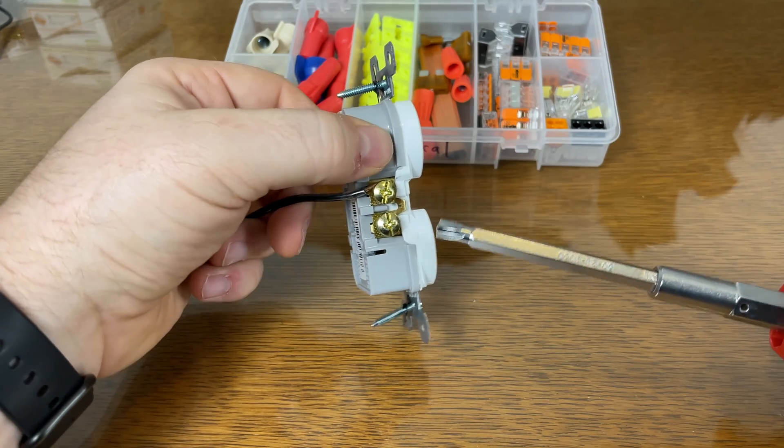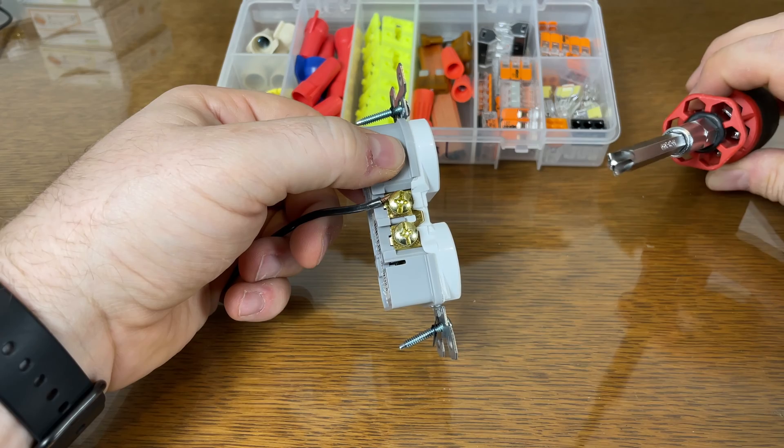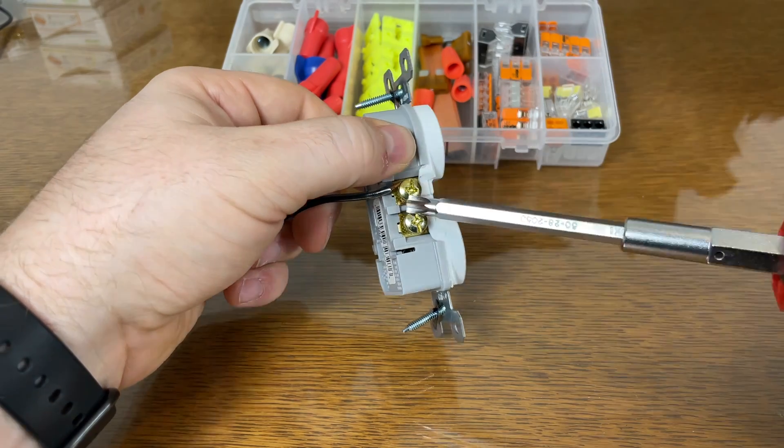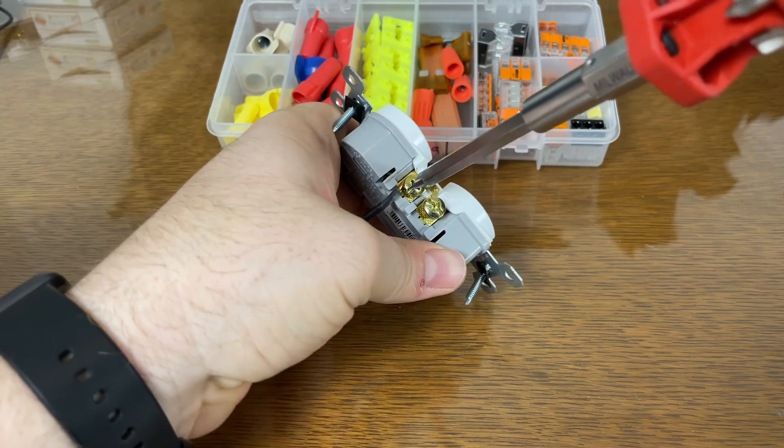Now to tighten the screw, you can use a Phillips, or you can level up and get an ECX bit. This is specially designed for the outlet, and you're going to want to get it really snug — that's where this bit comes in, because you can get some good torque on it.